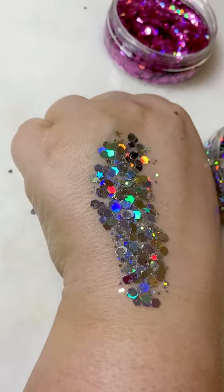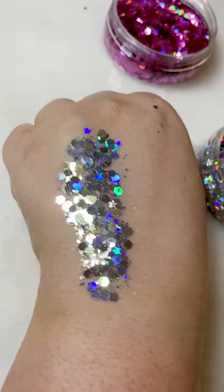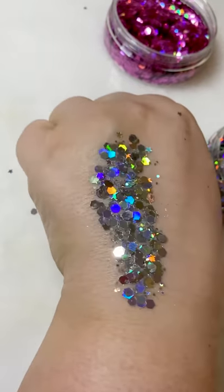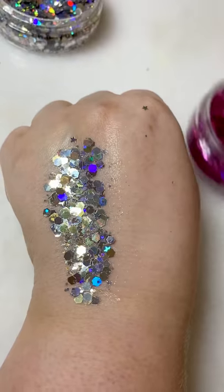This would be great for festival face designs. You can put it on the face or on the body, add it to face paint designs. So nice. And then we'll do Flamingo.